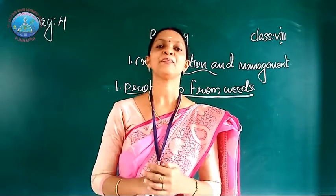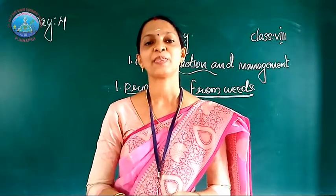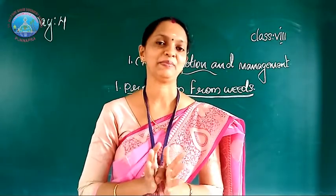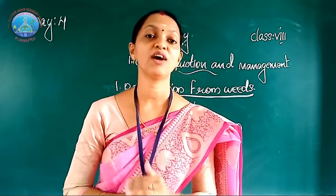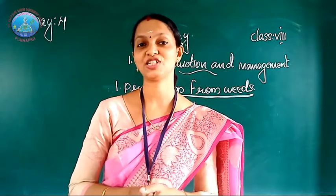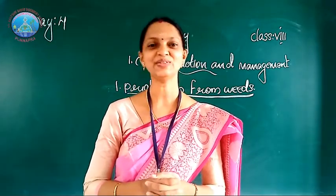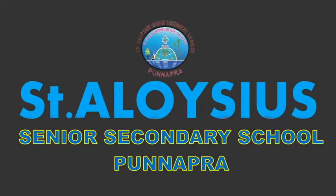Okay dear children, the remaining agricultural activities we will discuss in the next class. Everybody should read the textbook carefully. If you have any doubt, you can call me. I hope you understood this portion very well. Thank you. Bye.